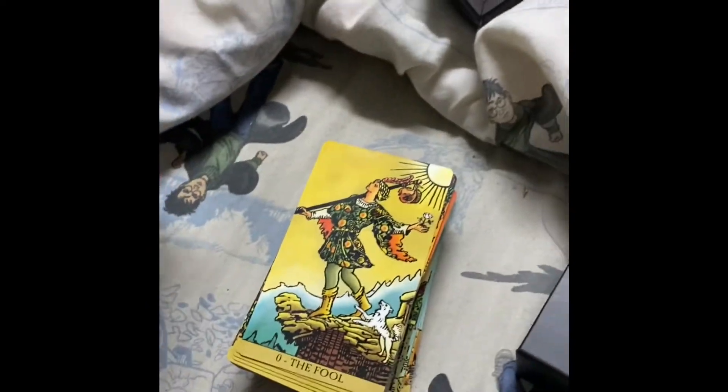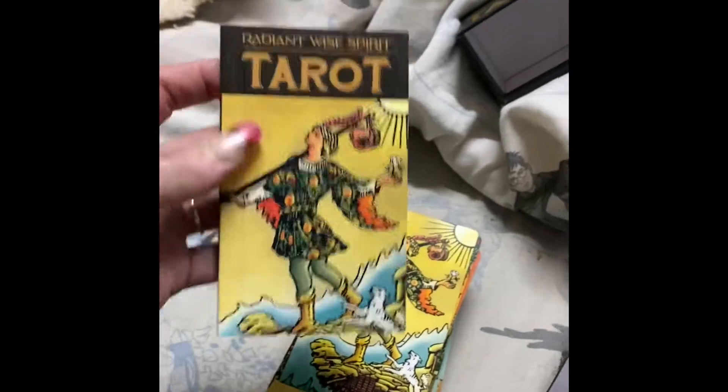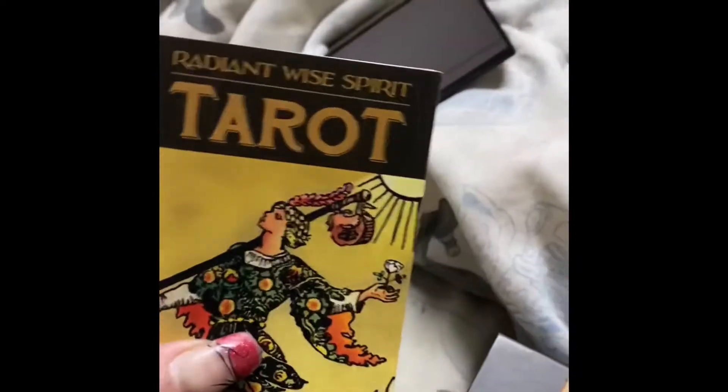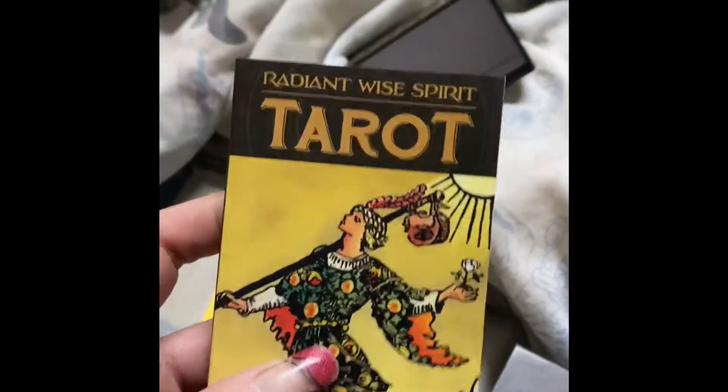We have the instruction booklet which, as I said, is in multiple languages. This is English here, and that looks like French. It's a nice little booklet, similar in size to the pictorial guide booklet that came in my other tarot kit, just instead of all being about tarot it's in multiple languages — so comparable in size but not in content.